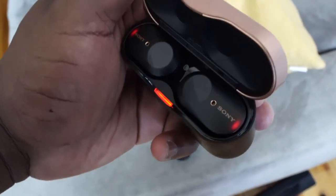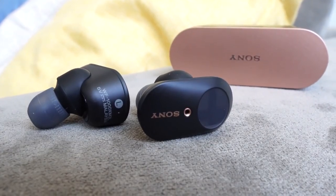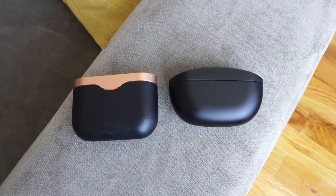For the past year, the Sony WF-1000 Mark III have been my go-to favorite pair of true wireless buds. In terms of audio quality, it's been impeccable and it's got some really great noise cancellation. Where it falters is the fact that it's got a bulky case and it doesn't have that great of a microphone.